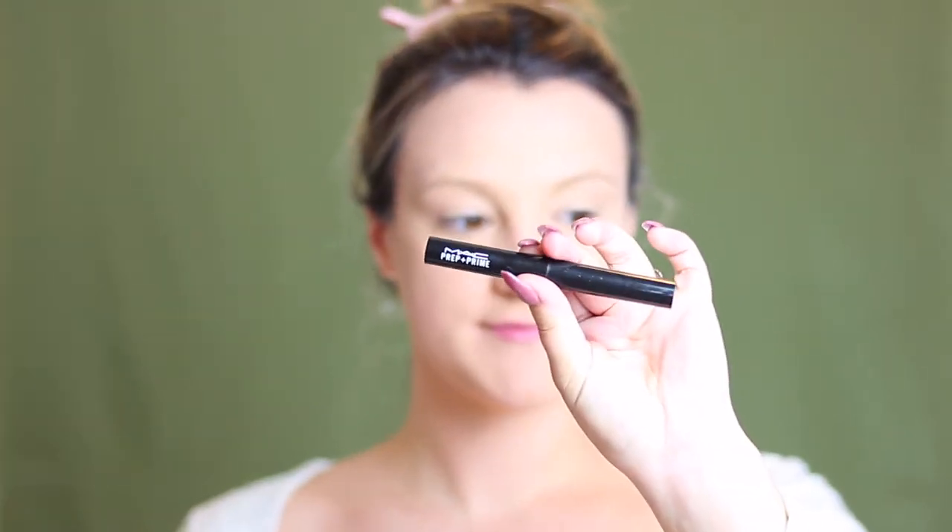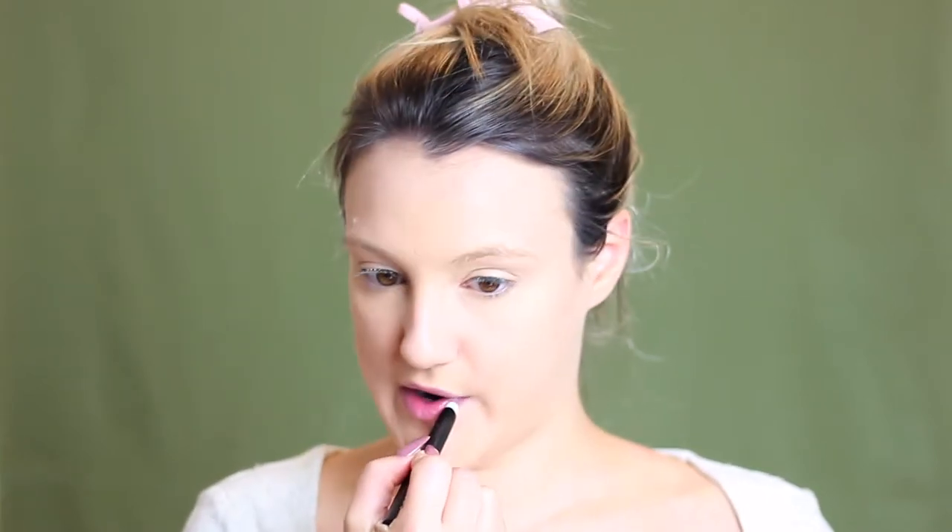Now I'm just going in with a makeup wipe and wiping all that excess foundation off my lips to prepare them to go in with the MAC Prep and Prime. This is going to ensure that our lips are nice and smooth and don't look too chapped or flaky once we go in with our lip product. I like to let this sit on my lips while I do the remainder of my makeup.